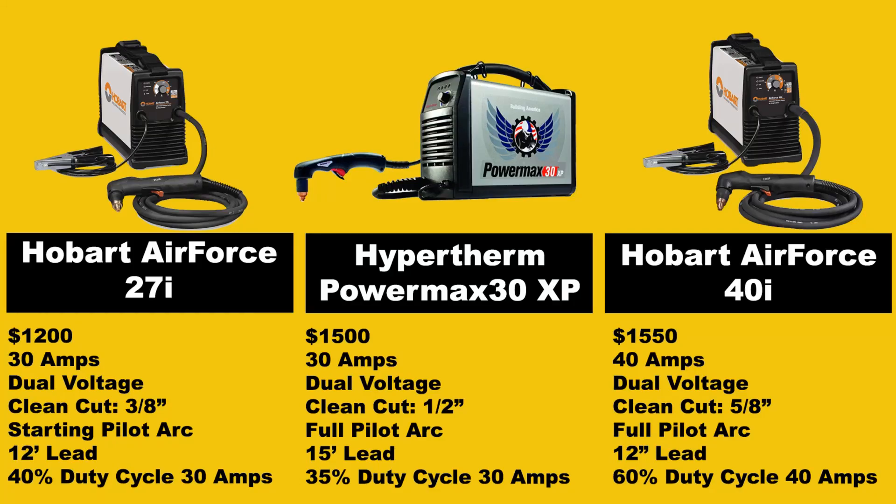Good morning folks, Dylan here from Fabrication Guy. Today we're going to be breaking down the differences between the Hobart Air Force 27i, the Hypertherm PowerMax 30XP, and the Hobart Air Force 40i. These are really popular entry-level professional-grade plasma cutters. These are machines you can take to job sites, they can withstand a heavy work environment, and they're going to hold up well. You have parts availability, warranty, and good customer service — all the things you need when using equipment like this professionally.